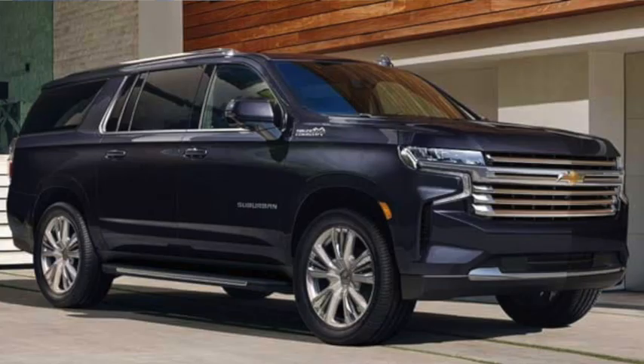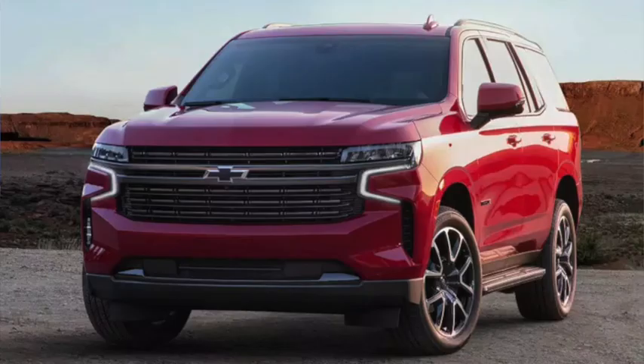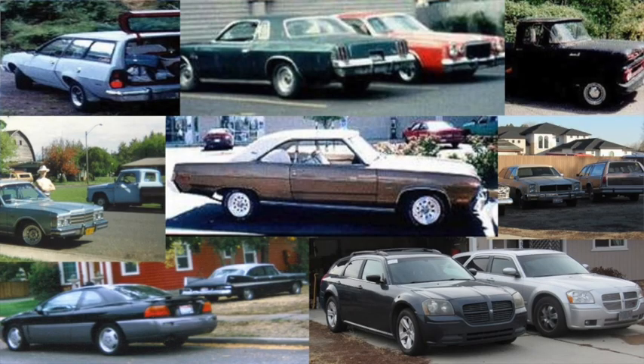Prices now started around $55,000, and sales were around 50,000 annually. But it's unlikely the Suburban will go away anytime soon. Thanks for watching, don't forget to comment below, and like and subscribe.